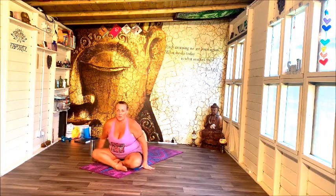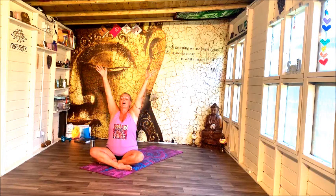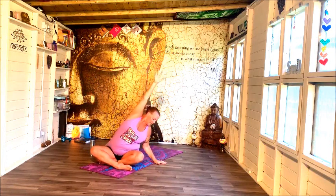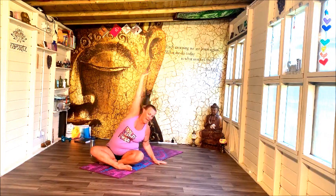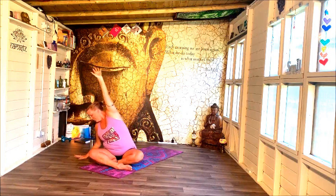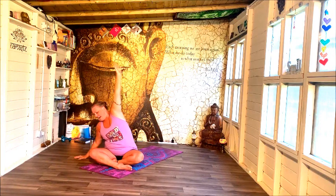Sitting up nice and tall, reaching up through the arms, gathering up and leaning out towards your right, stretching through and lengthening, and then releasing that down. Take a breath in and lifting up, reaching out towards your left, again looking to lengthen through the side of the body, and release.